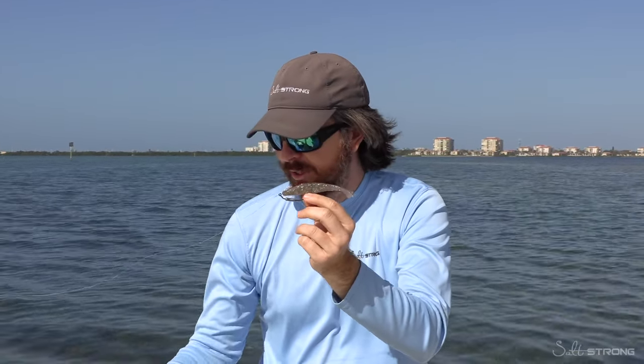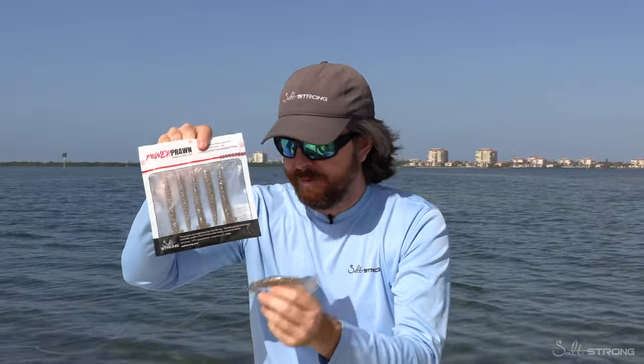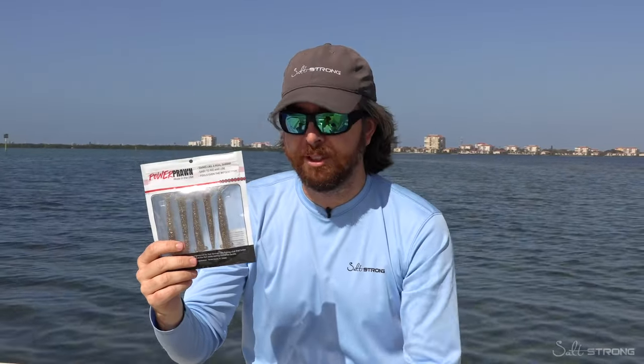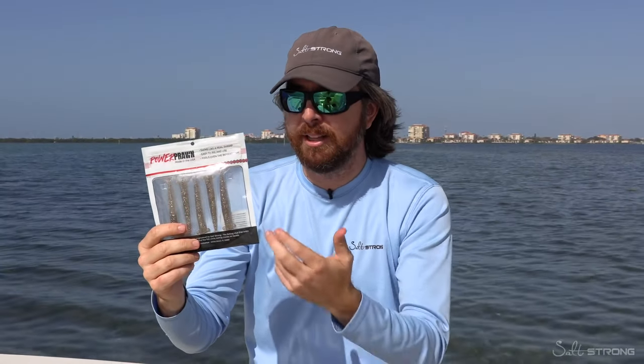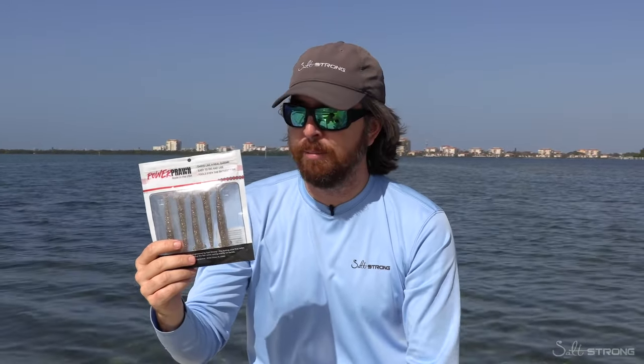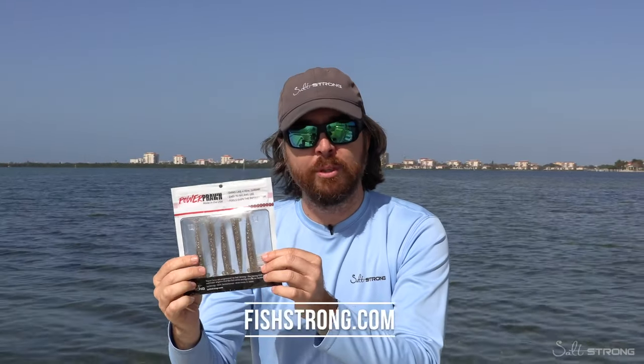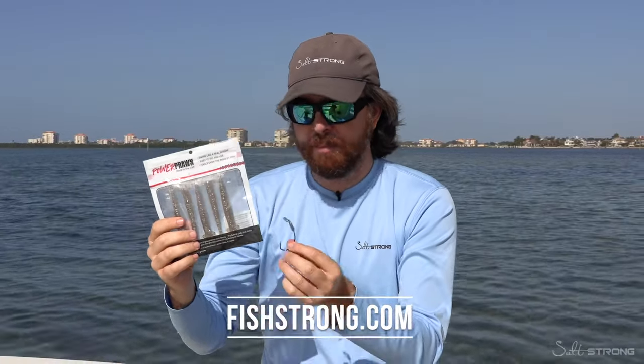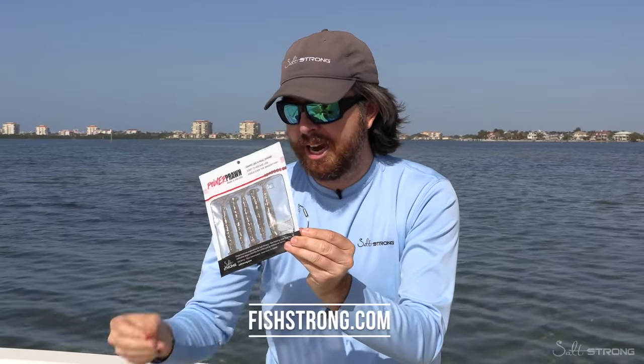The PowerPrawn USA comes in packs of five. We're able to mass produce these, so on a cost-per-shrimp basis, it's better than really anything else on the market that actually looks realistic and has a good swim. They're only available on fishstrong.com, our online store, where you can get the shrimp plus whatever rigging items you need.